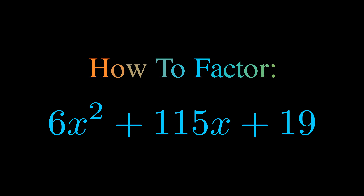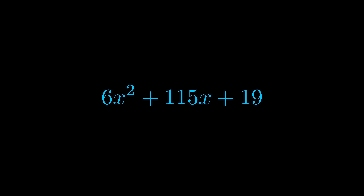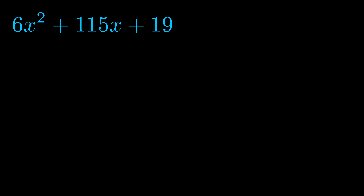In this video we're going to learn how to factor this equation. Step one when factoring an equation of this form is to multiply the a value by the c value. Here we can see that our a value is the coefficient on the x squared term and our c value is the constant term. When we multiply these two values we get this value here in magenta.